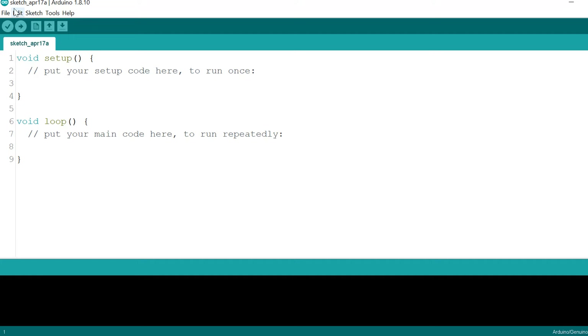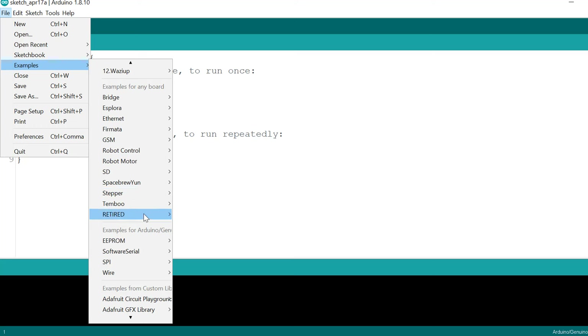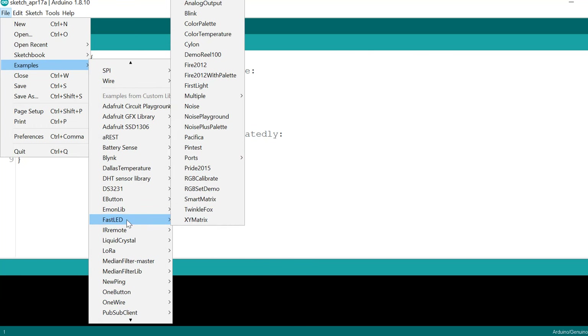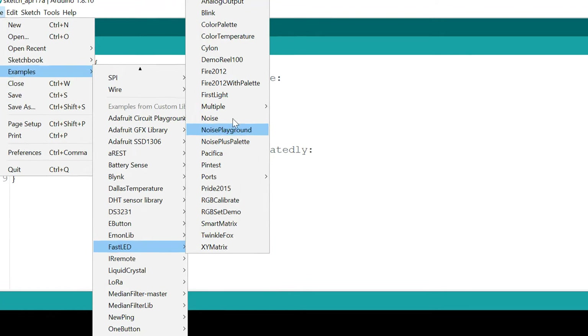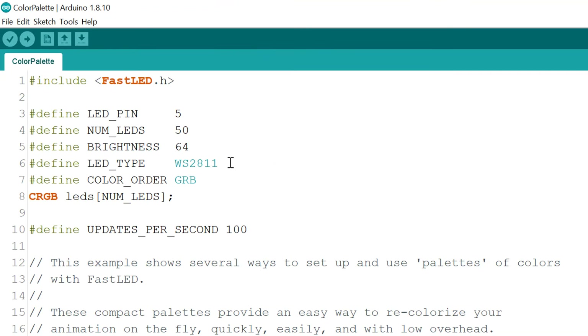Head to File, then Examples, and look for the FastLED examples. There are a number of options available. My favorite is the Color Palette example — go ahead and select that. We'll need to make some changes to it.